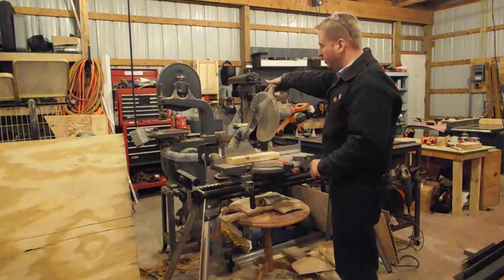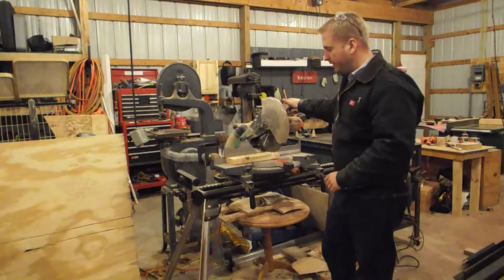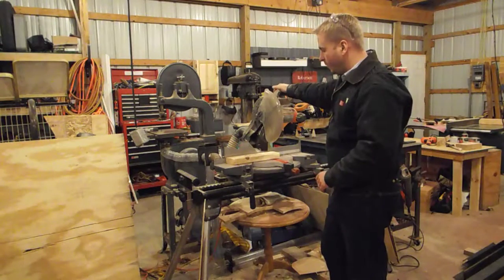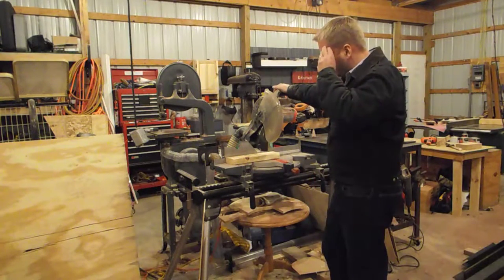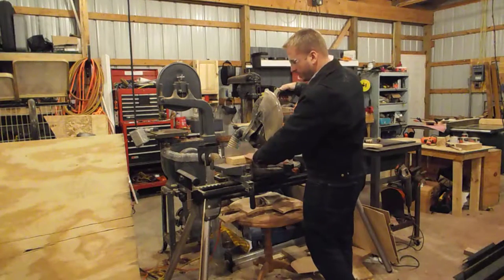Another thing: as with most every power tool, you never have the blade contacting the stock before you start the cut. You start it when it's up away from the stock. So make sure you have your glasses on, engage the blade, and hold the stock firmly against the table and against the fence.